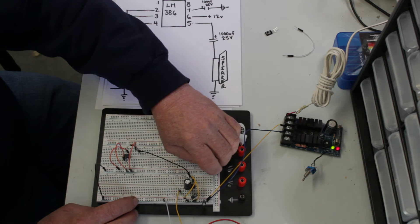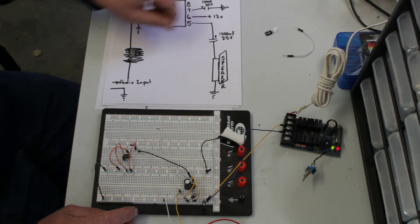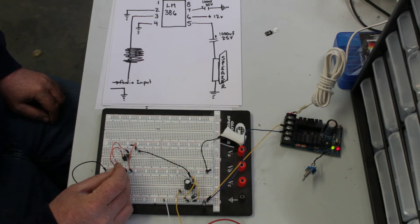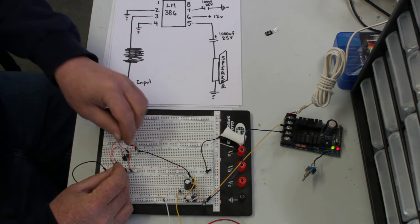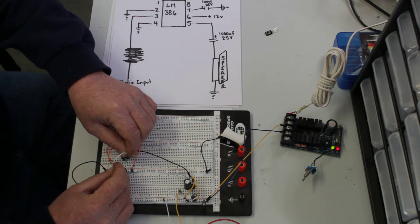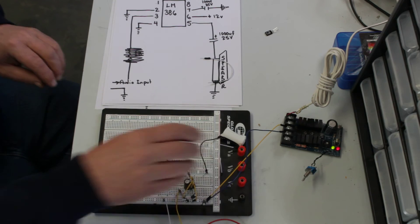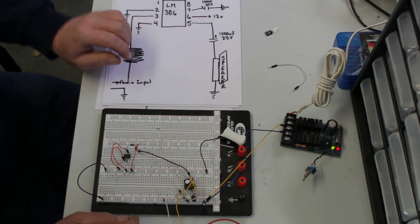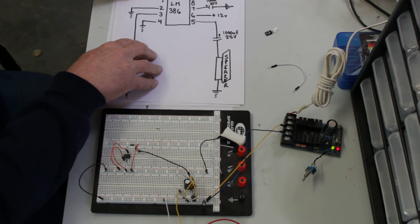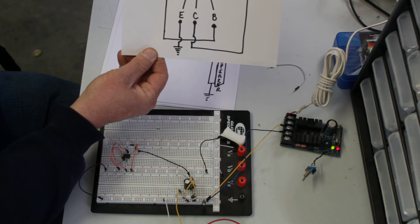Now I'm going to repower the UM-3561A. And now you can hear it's a lot louder. I'm going to just use pin 6. That's loud!